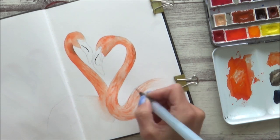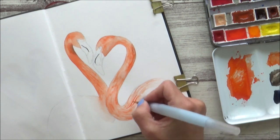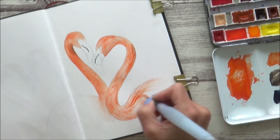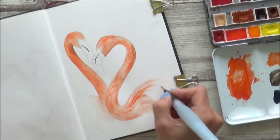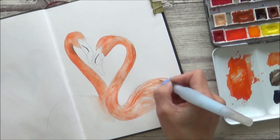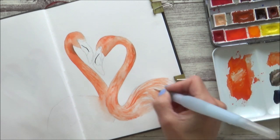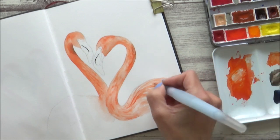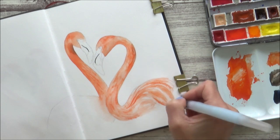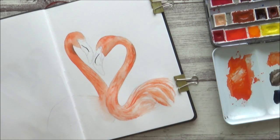What I did enjoy was painting in the feathers on the flamingo's body. Rather than pre-wetting the entire area like I did for the head and neck, I used the water brush to paint in feathery brushstrokes using just clean water. Then when I applied paint to the body in the same way, I got a really nice mixture of both soft and hard edges, which is a really easy way to get a nice feathery effect. Once I got those base layers down I could then build up using the same feathery strokes in the direction of the feather growth.